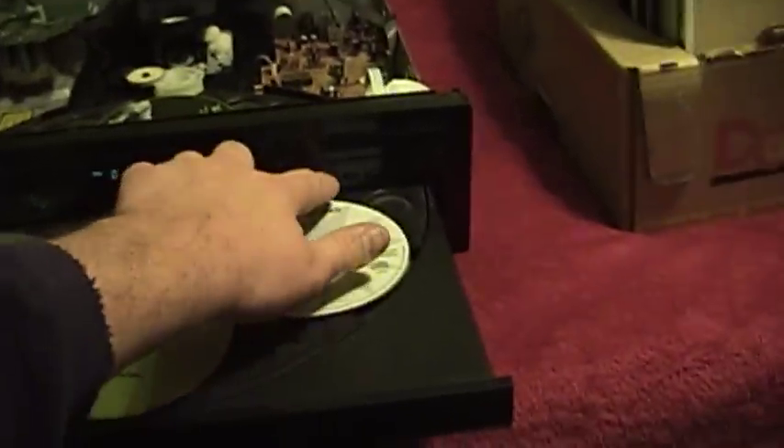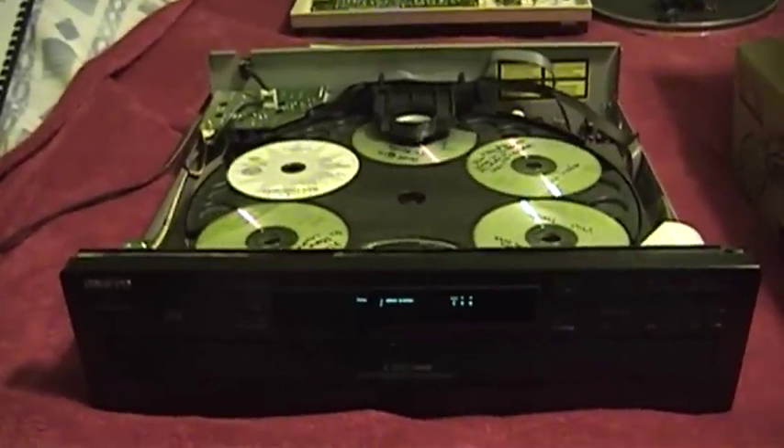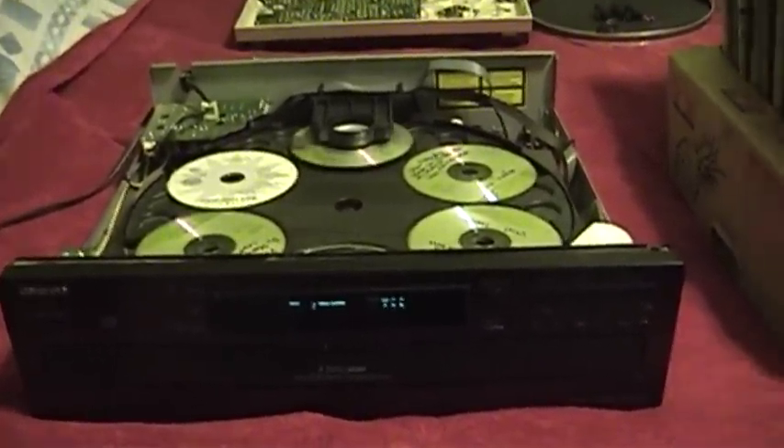So I need to get this thing buttoned up, and it's probably going to eBay, because I really don't need any more disc changers. I have plenty of nice ones to use.